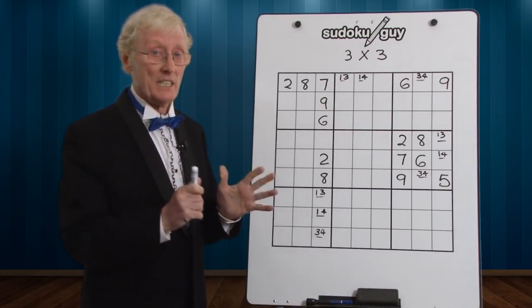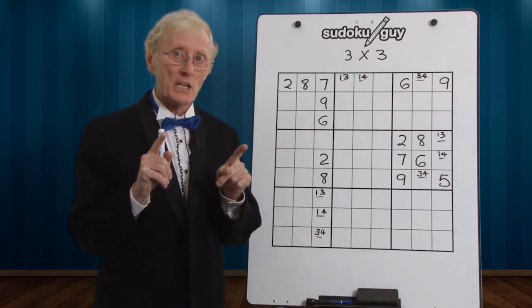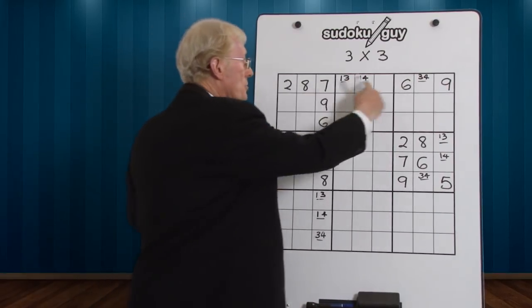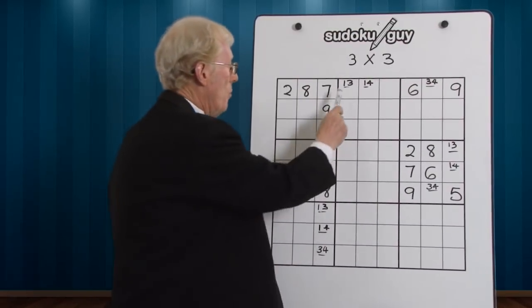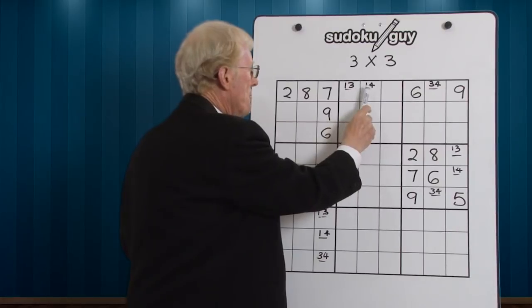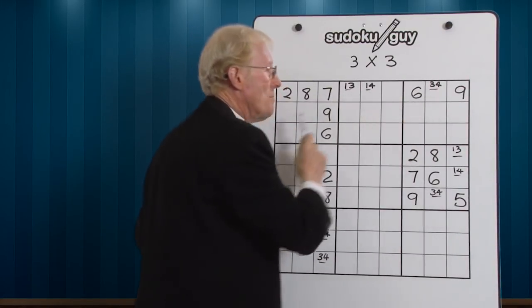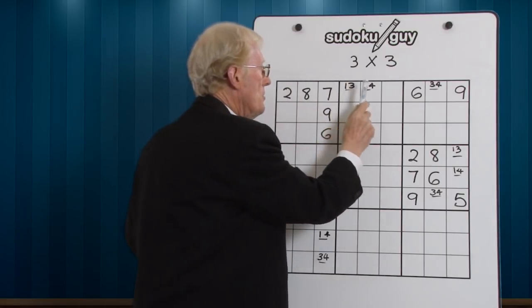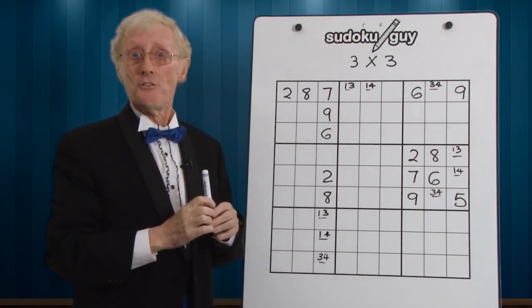3x3 simply is three numbers that fit into three cells only. Now up on the top here I've got a row — let's do the row first — and I have got three cells where we have a 1, a 3, and a 4. There's only three numbers, therefore they only can go in those three cells. That's what I mean by 3x3.